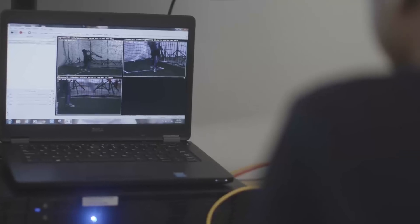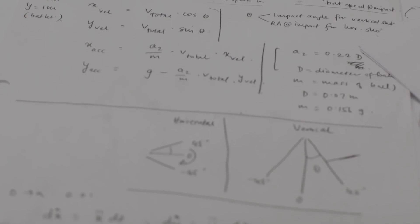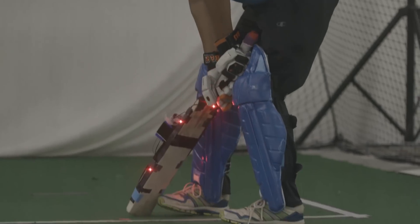I think this is just the beginning. We'll probably have ball sensors where the RPM of the ball will probably be known. This technology has the potential to not just go to the players but also to the fans.